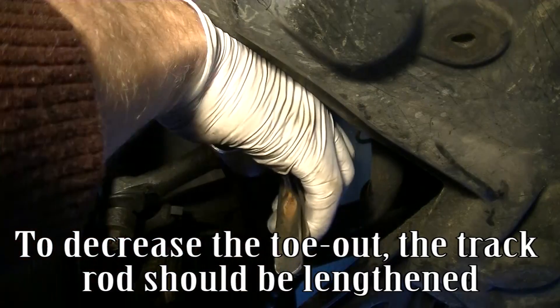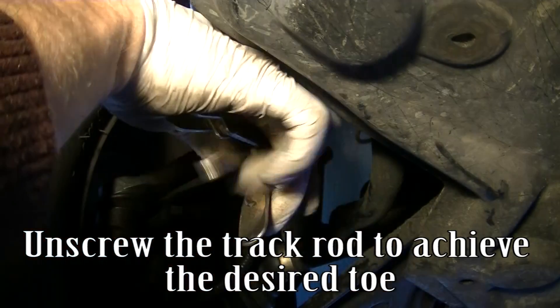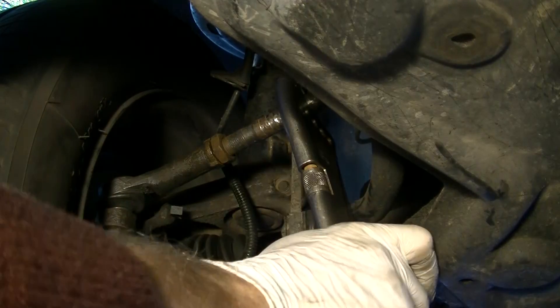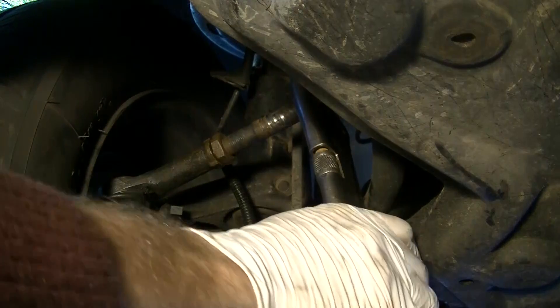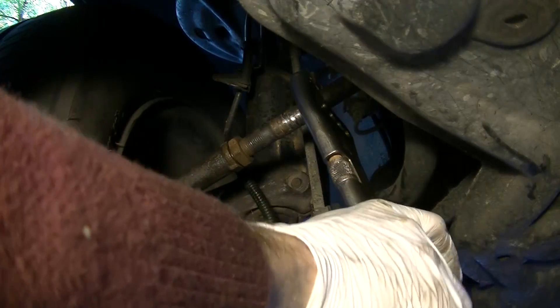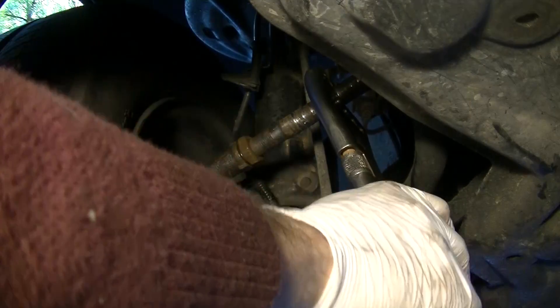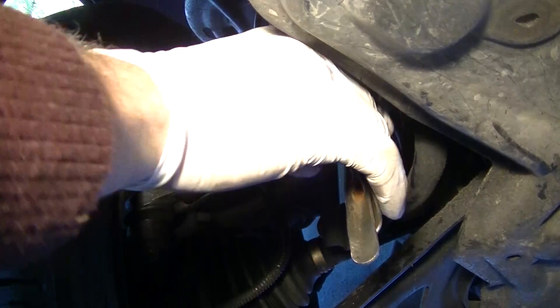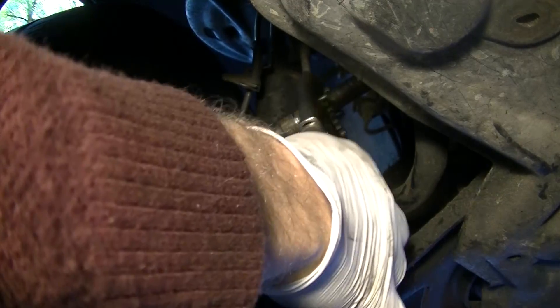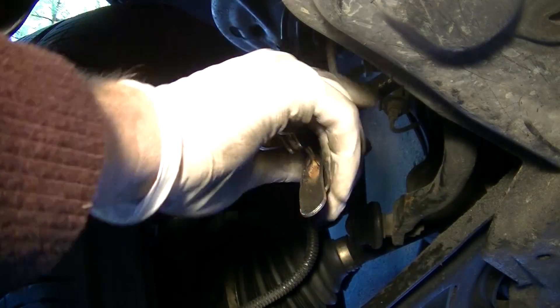To decrease the toe out, the track rod should be lengthened. Unscrew the track rod to achieve the desired toe.